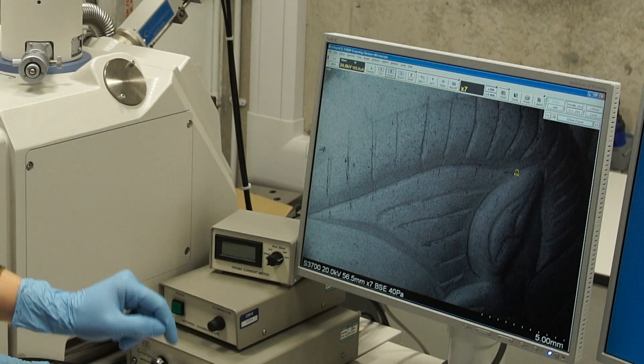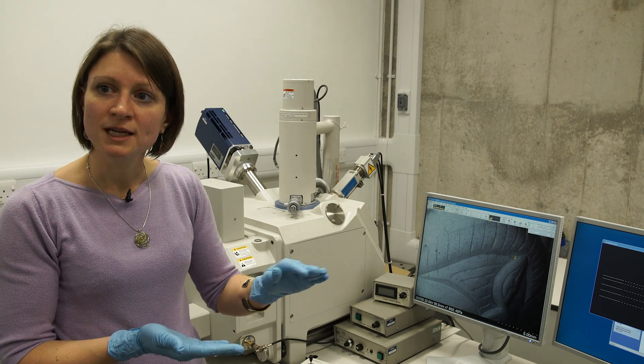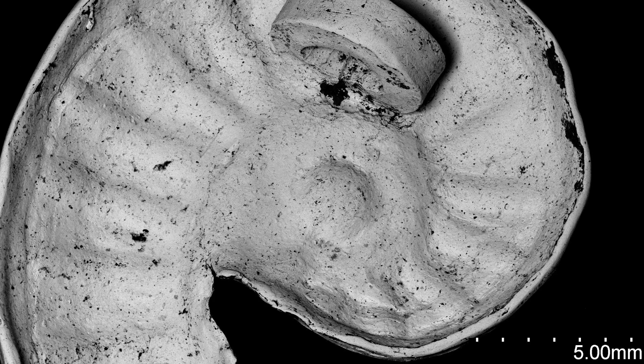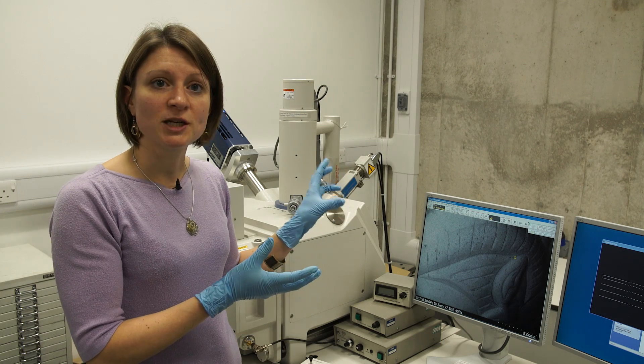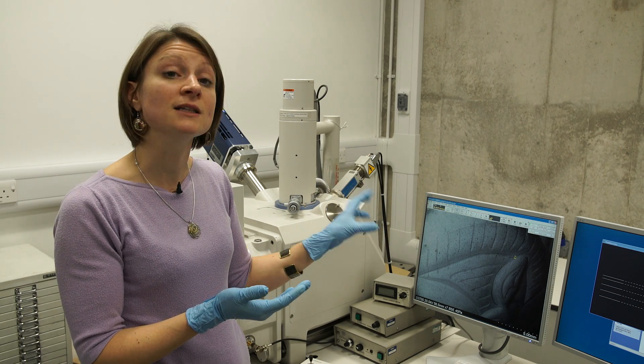Other grooves — I think the ones which we can see on the ear — they're much smoother. And so the tool that has been used is most probably with a blunt edge, and it has been gently pushed into the surface of the metal to create the groove instead of cutting through the metal. This is the sort of feature we're trying to look for in order to identify manufacturing techniques on objects.